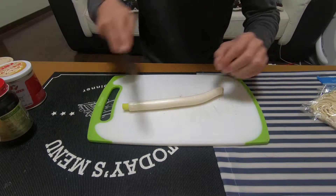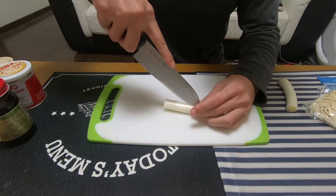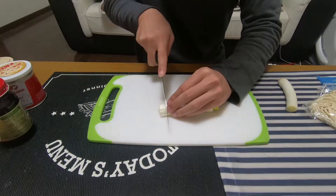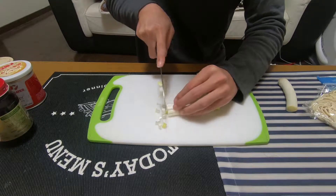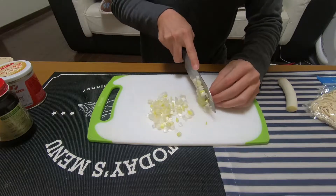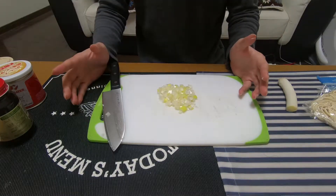Next, we're going to cut the green onion. You should cut it as small as you can. I'm gonna cut it like this. And then cut as small as you can. That's it — finish.